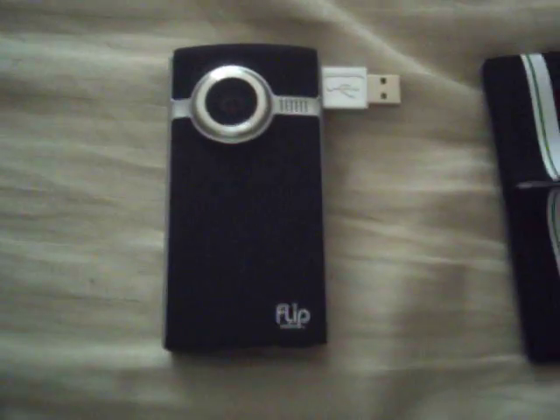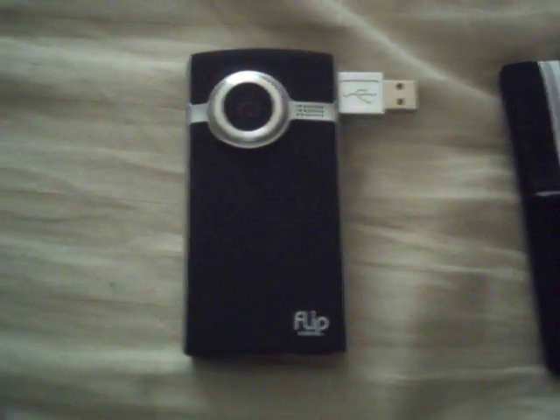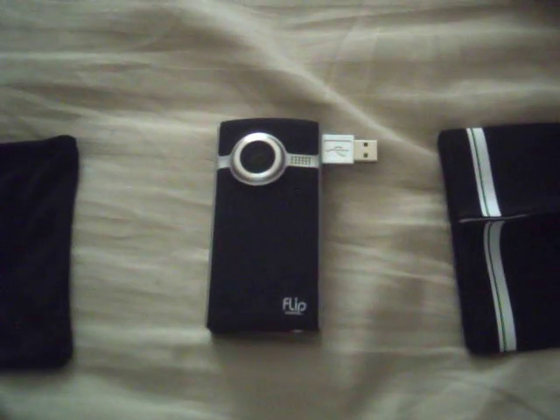This is the same exact camera that LMX14 has. This is my new camcorder — thank you very much!